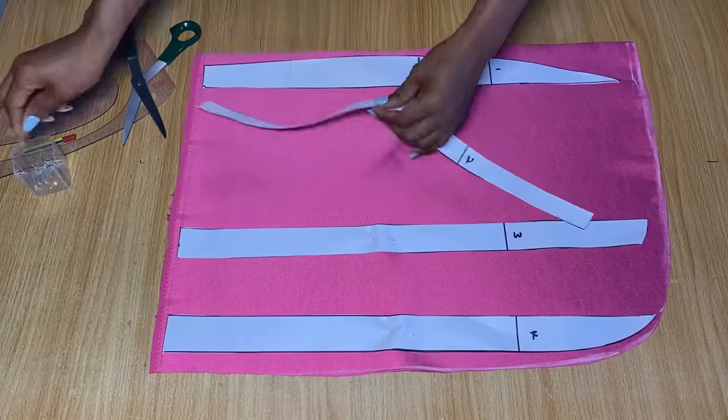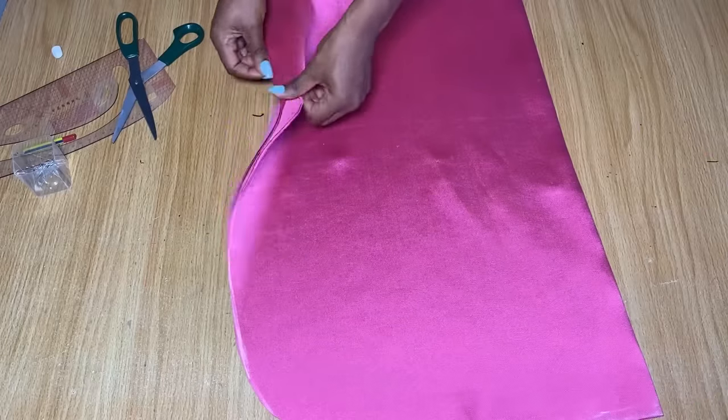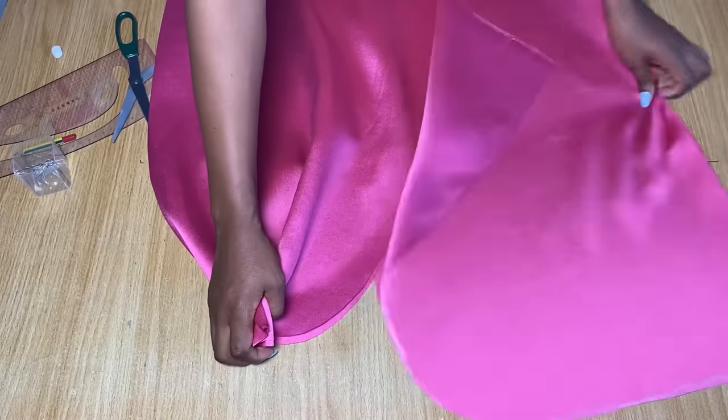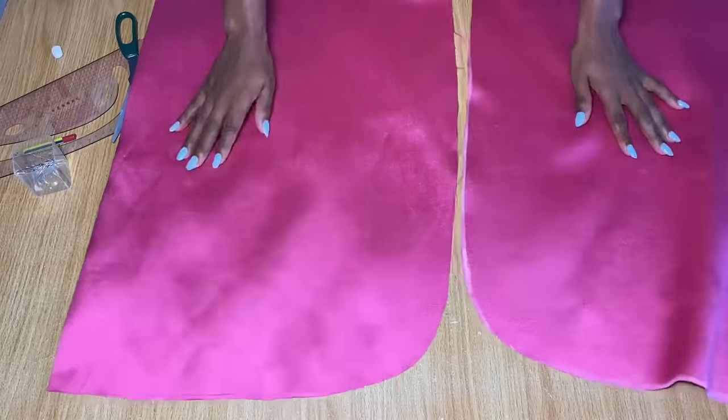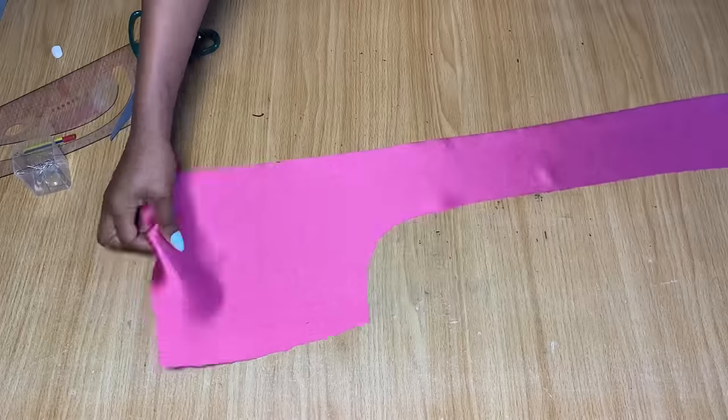I'm going to draw a straight line across the top about half an inch away from where my pattern paper ended, then cut it out. When you open it up, each side is going to look like this — this is one side that I'm going to pleat, and the other side pleated. Now we're going to bring back the center front piece.